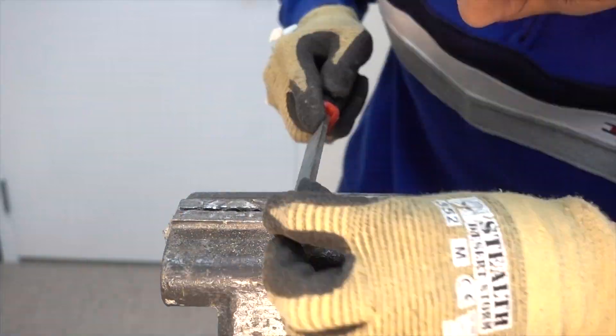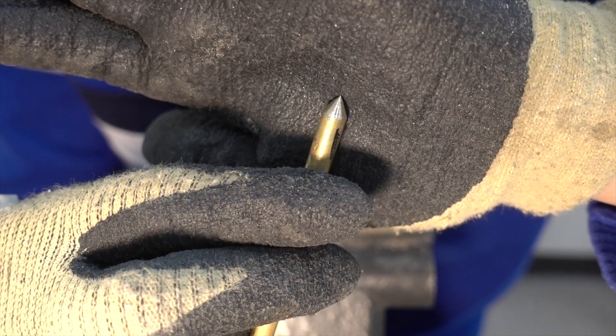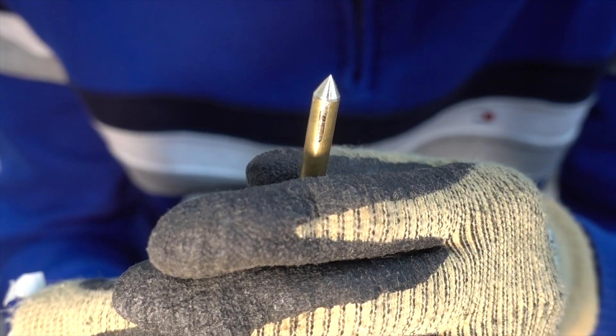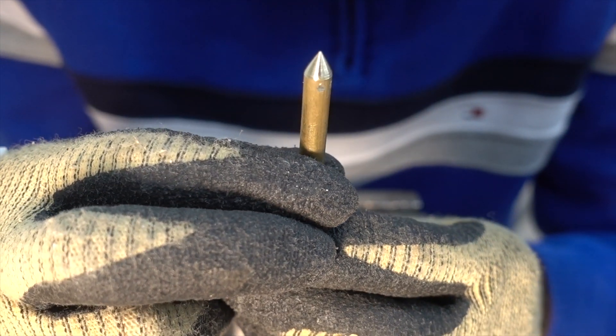Then I can refine this conical shape better by using a finer file. This step you should also take a bit more care because the better the tip is — the sharper it is — the less friction it will have when the gyroscope is spinning.